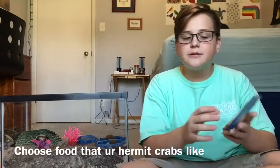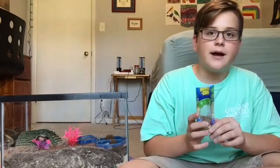Just do your research — it all kind of depends on your hermit crab, if they like it or not. Also, it's really important to switch up their diet. Maybe put some fruits or vegetables in their tray. It just helps them have a variety, because you wouldn't want to eat mashed potatoes every day — well, I mean, I would, but it would kind of get old after a while.